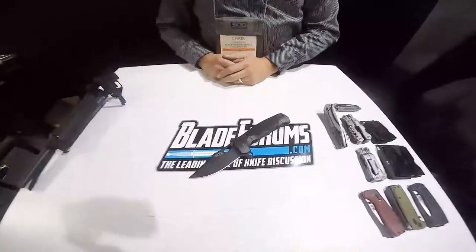That's the cool new business from SOG for 2019. Chris, SOG 2019 Shot Show — thanks for sharing the new SOG knives with us. We appreciate it.